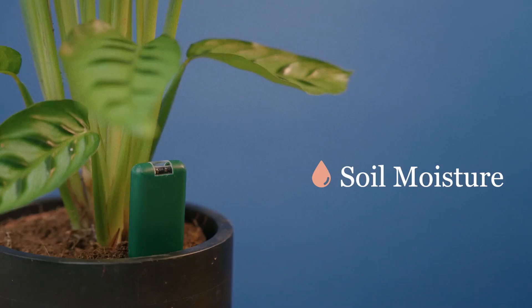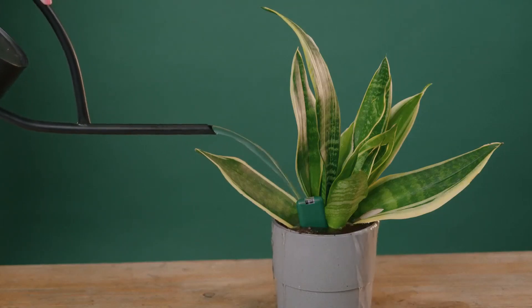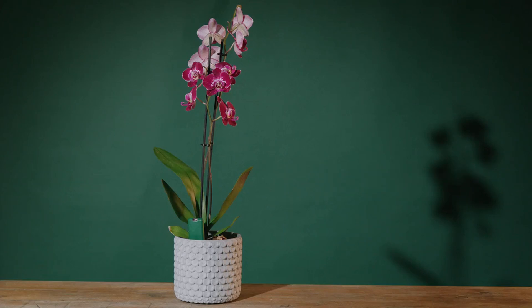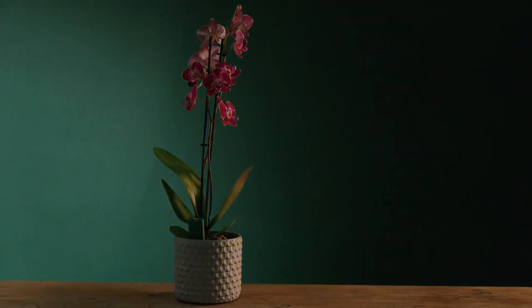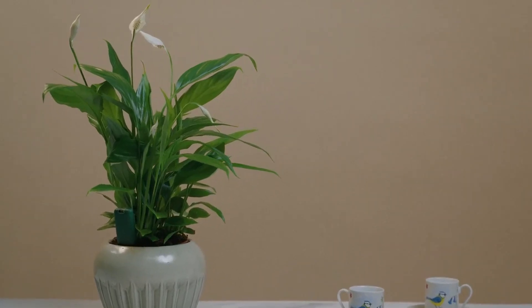Smarty Plants measures soil moisture, so no more wilted leaves from underwatering or root rot from overwatering. Light levels — stop scorching your plants from too much light or starving them with too little. Temperature — no more shocking your plants with the heat or cold.